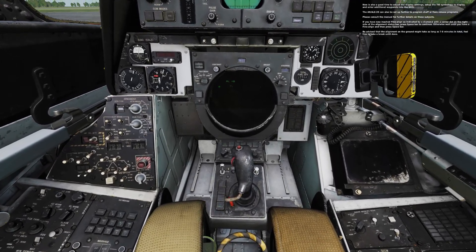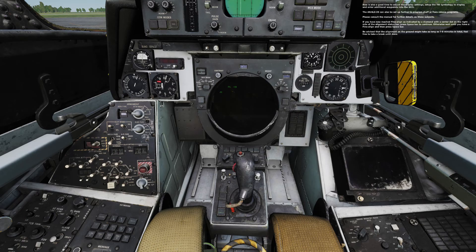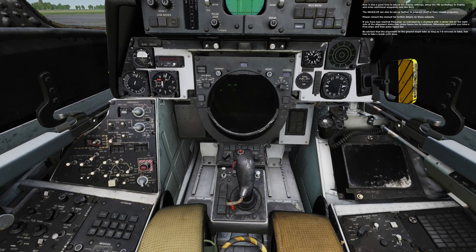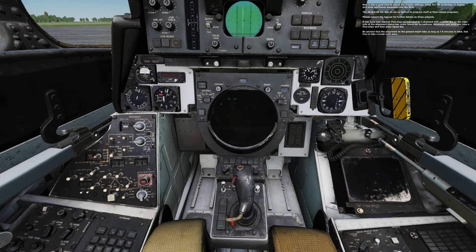If you have now reached fine align, as indicated by a diamond with a centered dot on the right side of the alignment status bar, press spacebar to continue. Otherwise, wait until you have a fine align and then press spacebar. Be advised that the alignment on the ground might take as long as seven to eight minutes in total. Feel free to take a break until you're done.